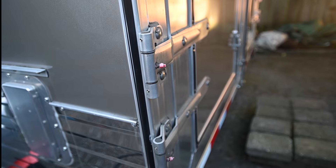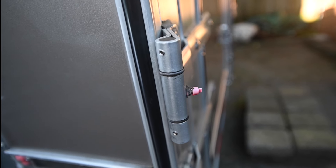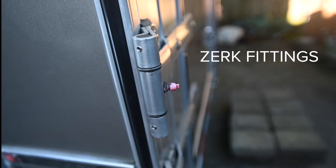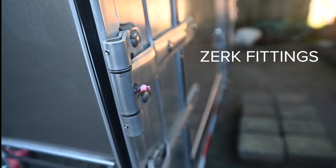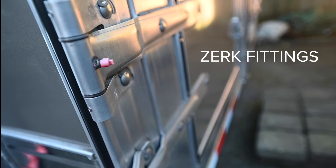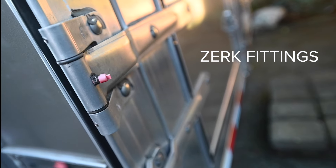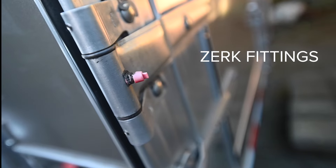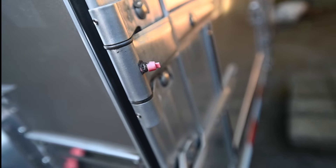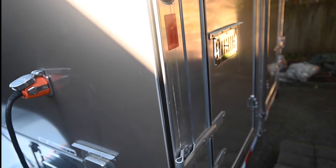One other thing we did was add Zerk fitting grease nipples to the hinges. I added what are called grub screws or set screws to keep the tumbler inside from rotating, so the only thing that rotates is the hinge bar with the grease fitting — it acts like a bearing. I tapped in the grease fitting and put a plastic cap above it, so now we can grease these hinges regularly. They're not noisy and they won't wear out.